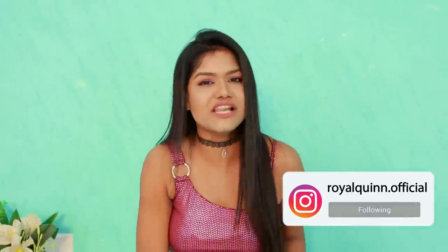So guys, I'm going to try viral Instagram fashion hacks. What do you want to do? Hit the like button now. And guys, you can follow me on Instagram — that's the way to be official. And guys, subscribe. Let's start!